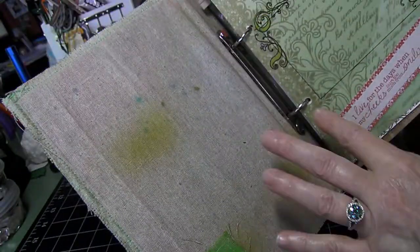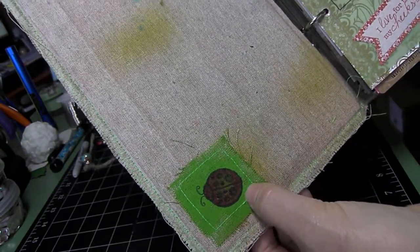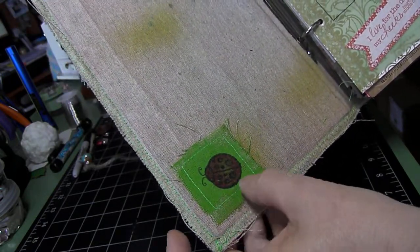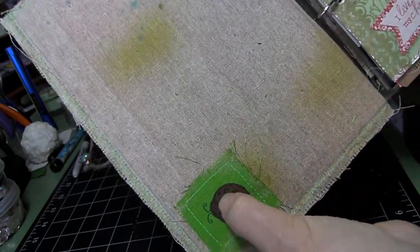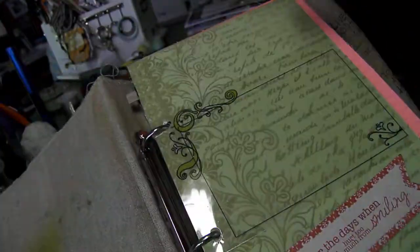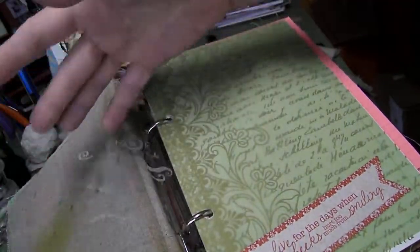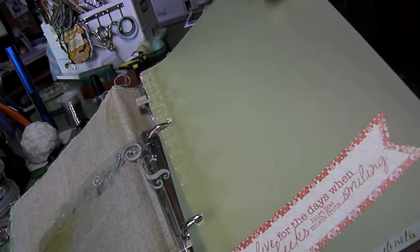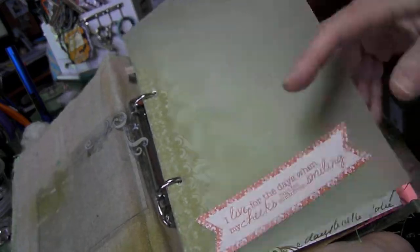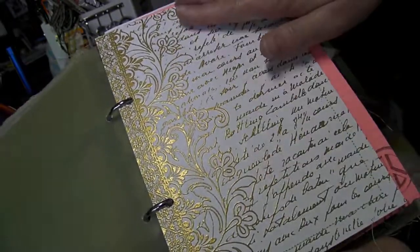Here on the inside, just some misting with the Tattered Angels mist. Here I just stamped a love bug on a painted green background square, did some sewing around it and glued it right there in the corner. And it's just basic things I had laying around in my craft room — some transparencies. That's vellum paper with just some various stickers in there.